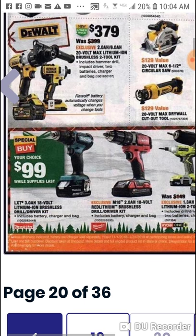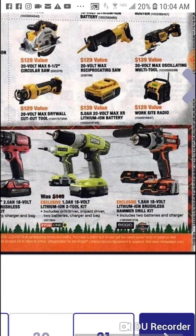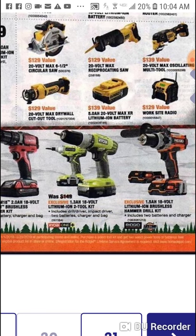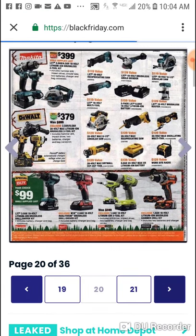$99 bucks you get your choice. We know about this. With the Ryobi you get the two tool brushed for $99. I think that's about it.